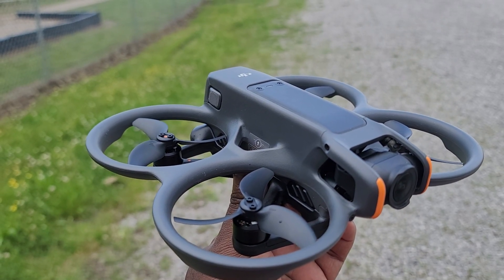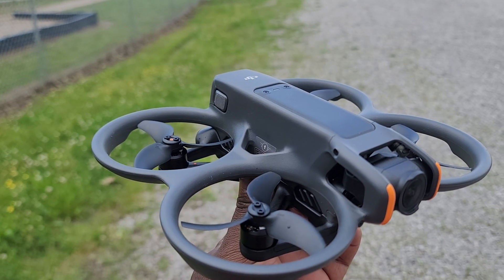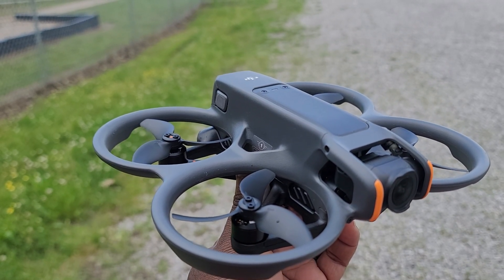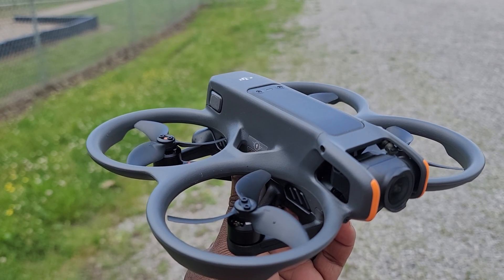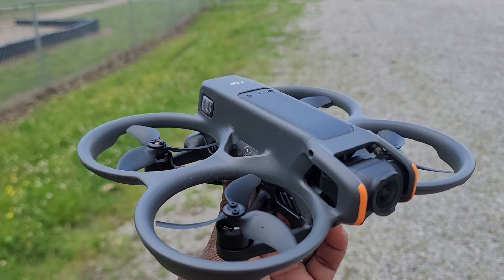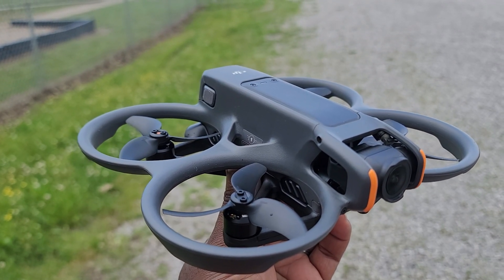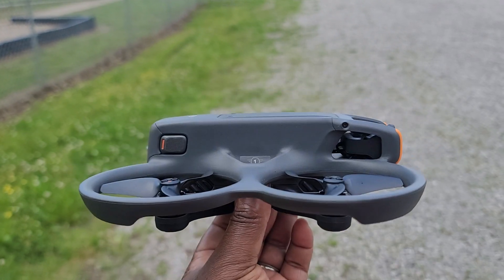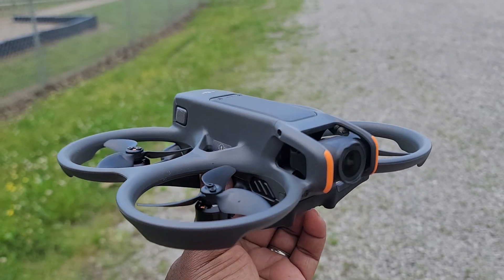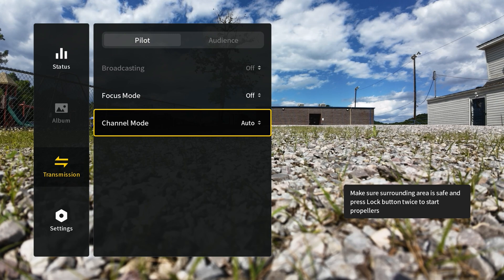That's simply because on the OG Avata I had the HAM hack or the FCC hack going — I didn't do it on the Avata 2. So in the second round I did the HAM hack on the Avata 2. In case you don't know what the HAM hack is, I already posted a video about it — I'll put a link. The whole mod takes less than five minutes. There are two big benefits of the HAM hack.